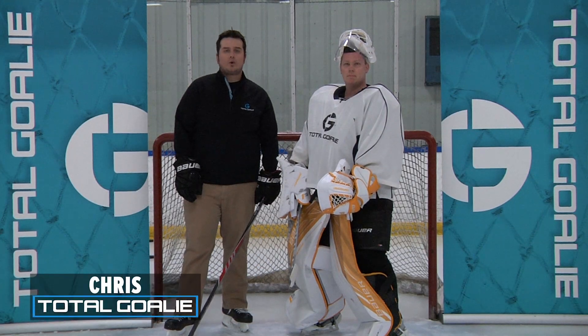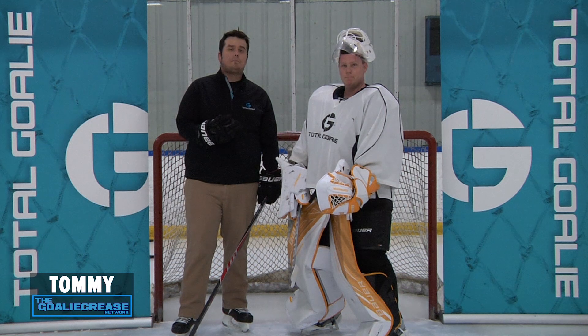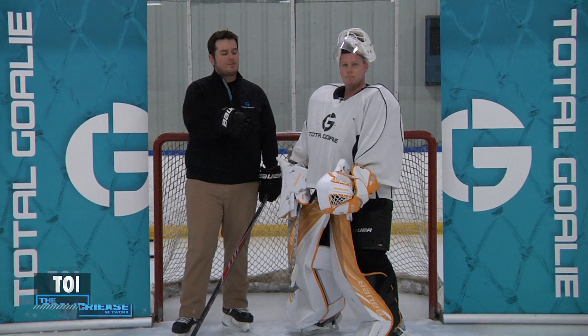What's going on goalies? This is Chris with Total Goalie. I'm here with Tommy Ames of the Goalie Crease Network, and today we're going to test out the Bauer Supreme 1S Odin Catch Glove.